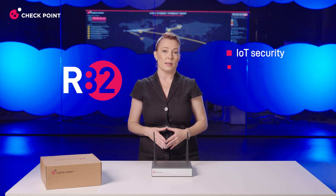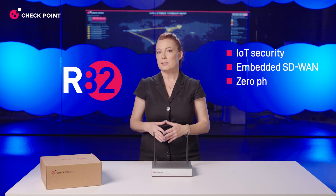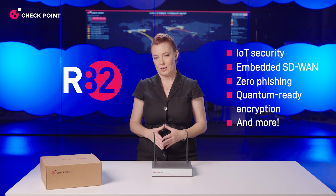Now your hardware is only as good as the software that runs on it. The 2500 lineup is powered by Checkpoint's R82 technology, complete with IoT security, embedded SD-WAN, built-in zero phishing, quantum red encryption, and more — so businesses can keep safe, always.